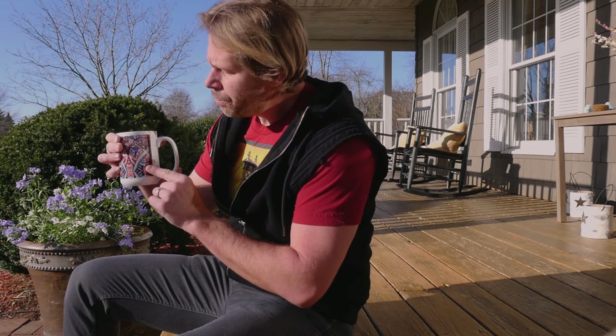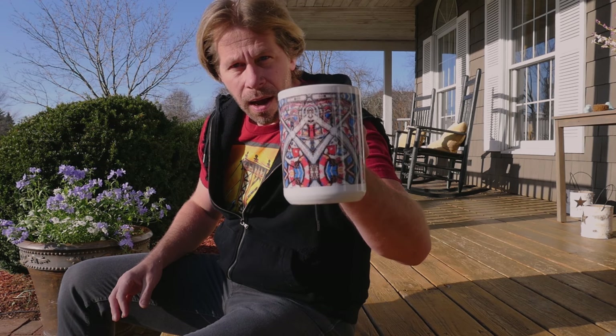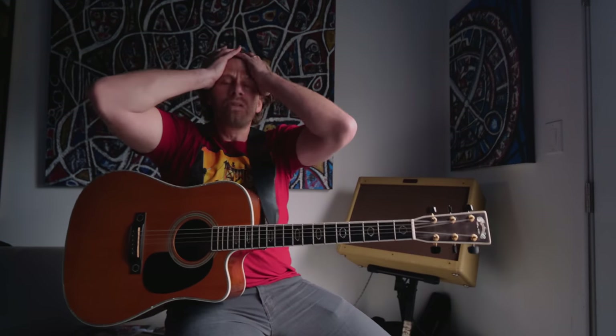I don't know if you guys realize this but I have mugs on our site shopcharlie.com, created for my paintings. It's a little riff I've been working on and I'm trying to come up with lyrics for it, and I kind of got some things down today that I think were kind of interesting.